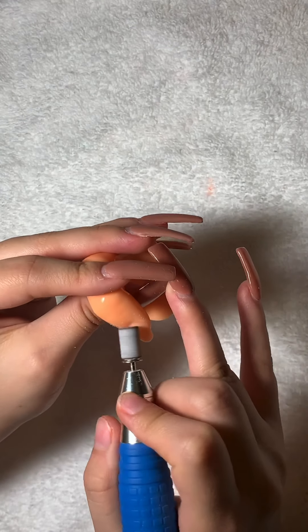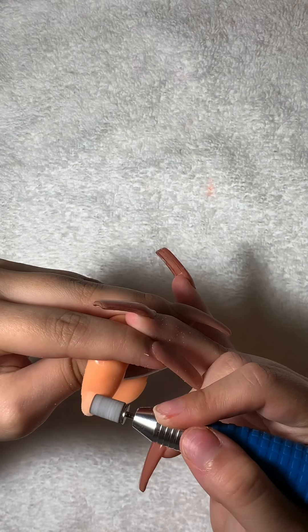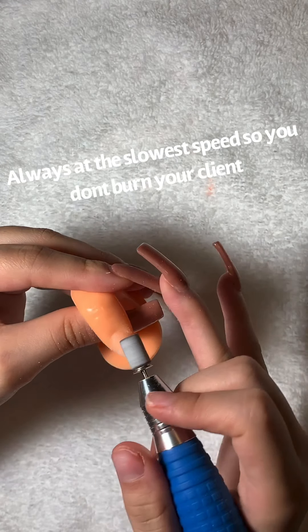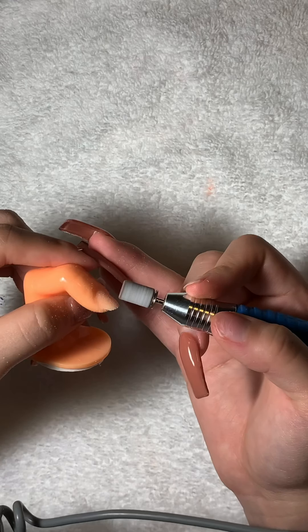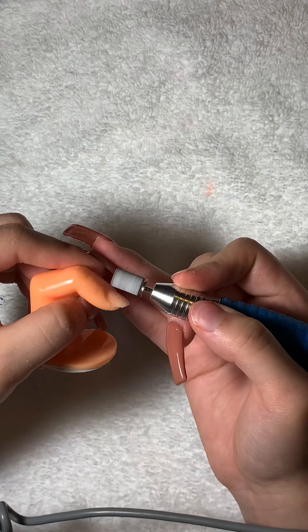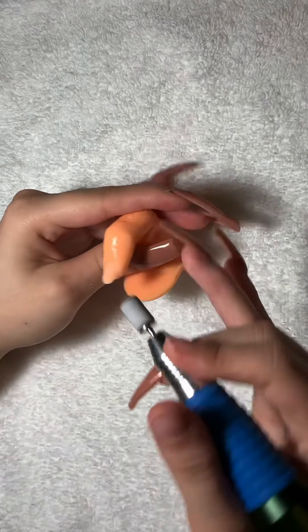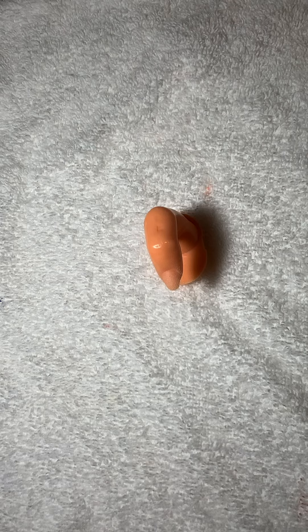So I'm just removing the shine off the natural nail. You want to make sure there's no shiny spots — nothing, zero. Because if there is a shiny spot on your nail, the tip won't get on and your acrylic will just pop off. So that's one thing you definitely want to make sure of.